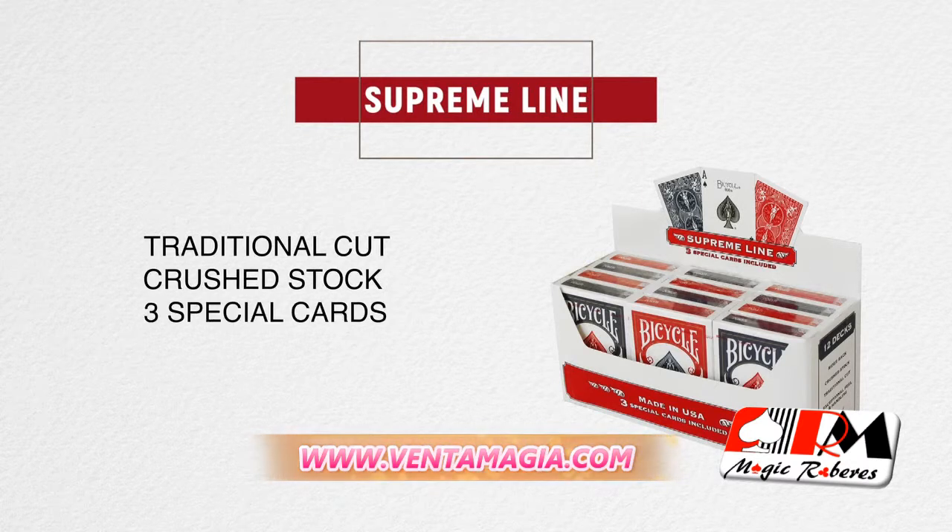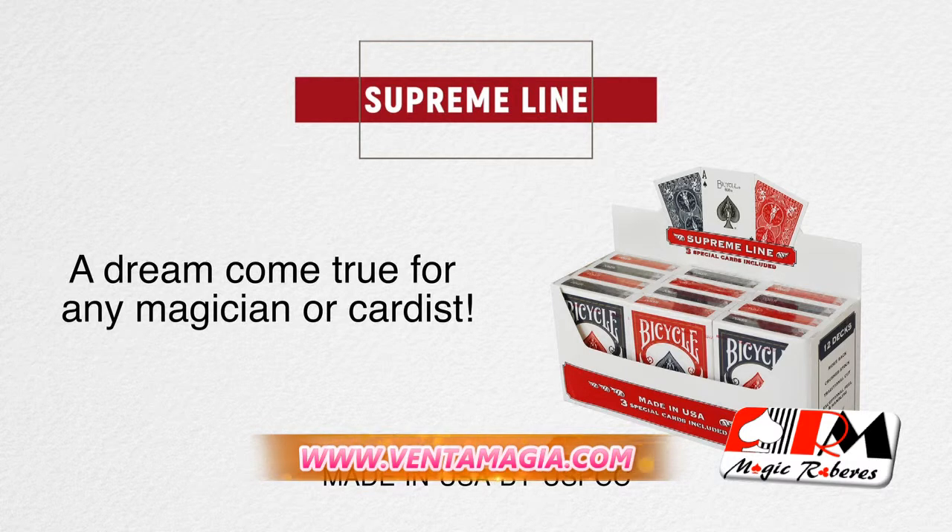Bicycle Supreme Line Playing Cards — a dream come true for any magician or cardist. Get yours today.